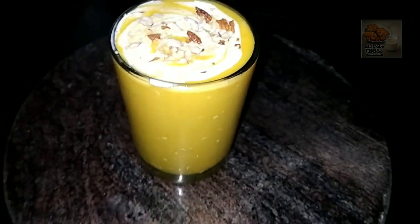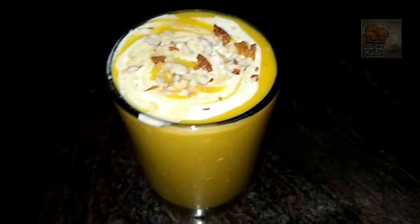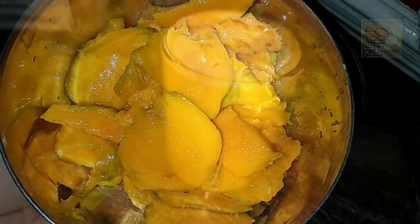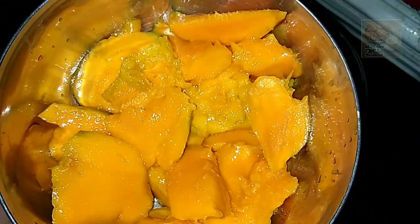We will put the juice in it and I will prepare the juice and see how it looks. I am going to cut two mangoes here.